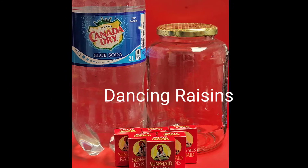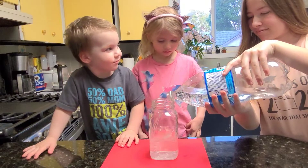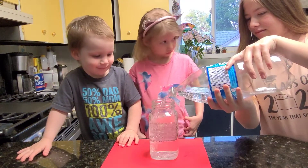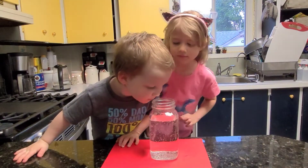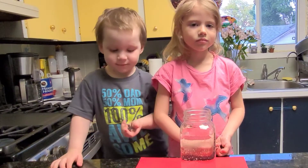Dancing Raisins. For this experiment, you will need club soda, a jar, and raisins. Fill three quarters of your jar with club soda. Now we're going to add a handful of raisins.